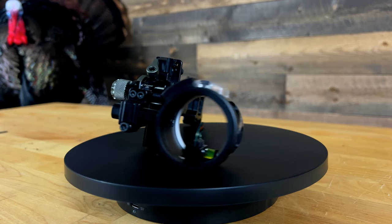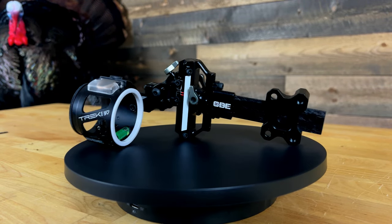What is going on everyone? Welcome back to another video. Today we're checking out a brand new sight that just got dropped here in 2024 by CBE. This is the Trek Pro Micro 3V.